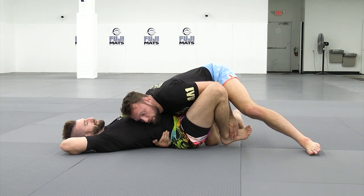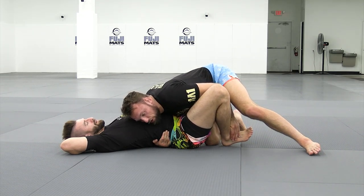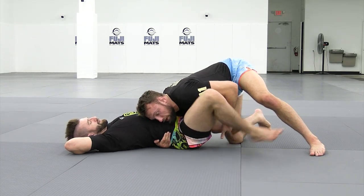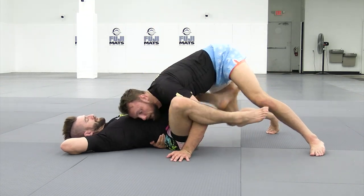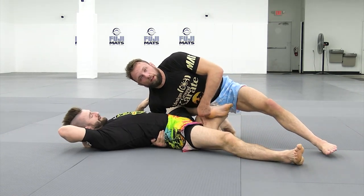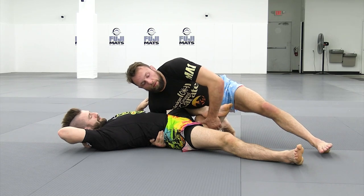We're free to do this because obviously he's left a butterfly hook exposed. If we were too loose here and I did this, he might shoot a triangle. But if we emphasize bending our knee in and stuffing it, triangle risk is very, very minimal.